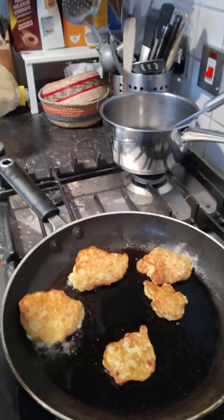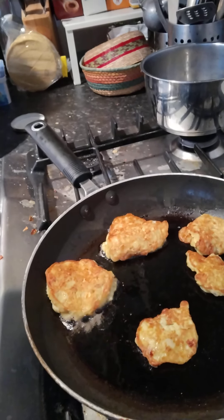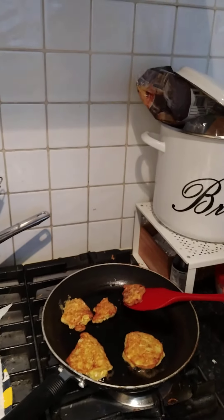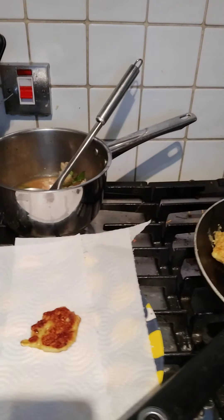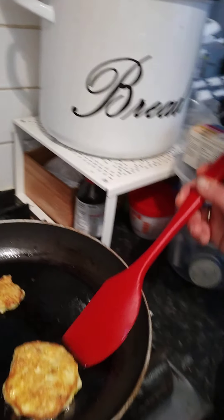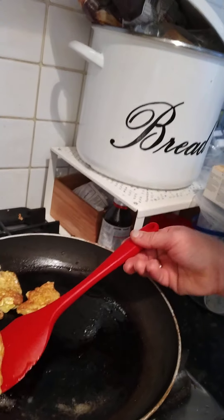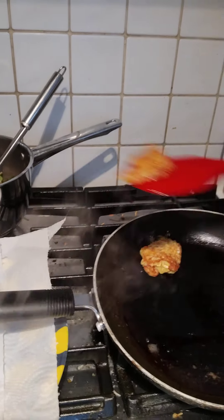We just flip them over. They look something like this. And now we're going to put them into a plate with a paper towel, just to drain all the oil. Put them here on a paper towel. And they are going to be really, really hot.